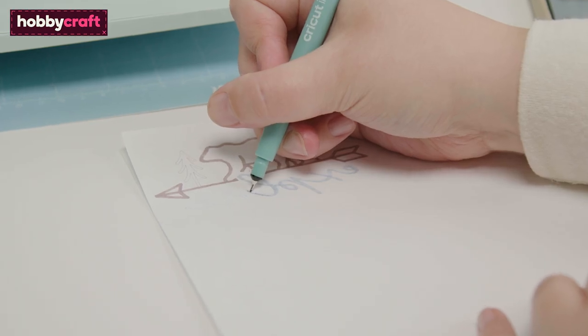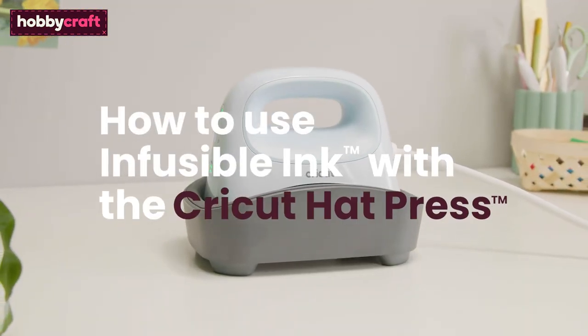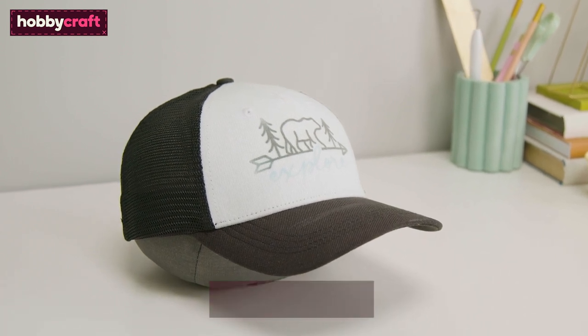Hi, my name's Aisha. Today I'm going to show you how to use infusible ink with your Cricut Hat Press. If you like this video, don't forget to subscribe to Hobbycraft and click the bell icon to be notified of new videos.